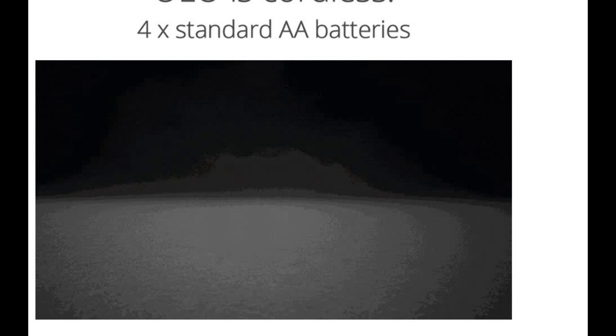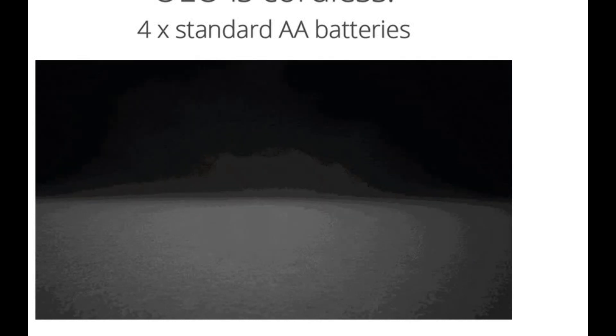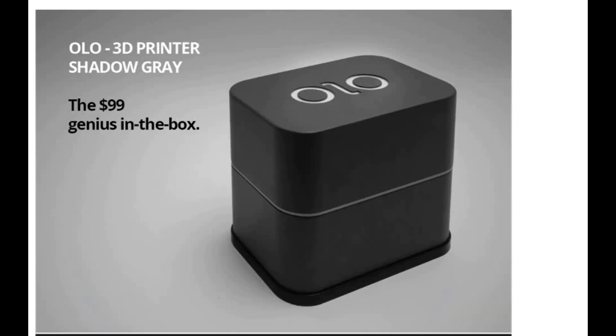The Ollo is cordless — it uses batteries, not a power cord — so you can print anywhere you want without worrying about electricity.